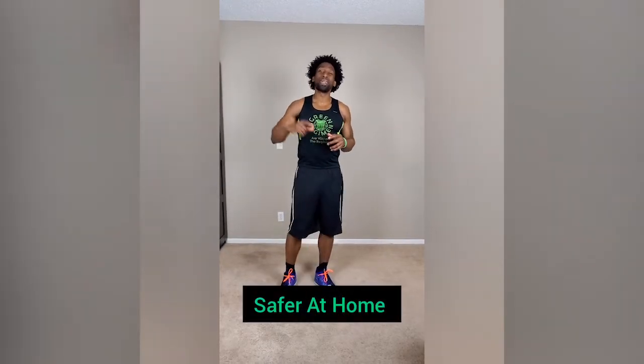What's going on Elite Family? This is Ty with Green Regimen. You asked for it, so I am going to deliver it for you. Today is Day 1 of the Green Regimen Quarantine Workout. The name of the workout today is called Safer at Home, because that's exactly where you should be. You're much safer at home.